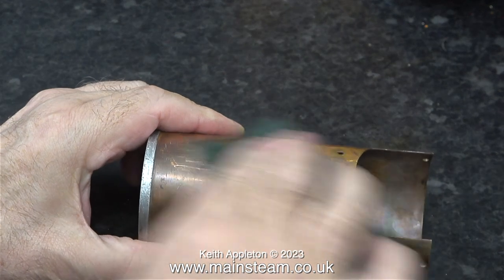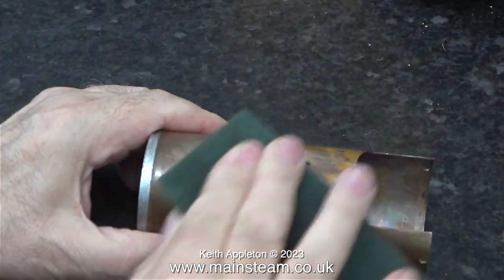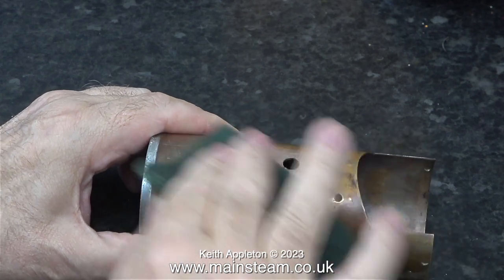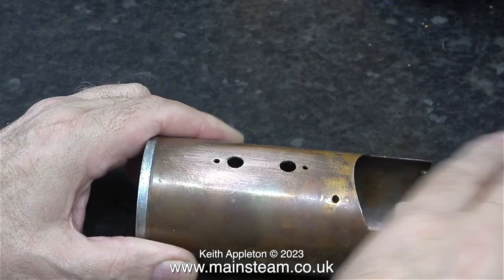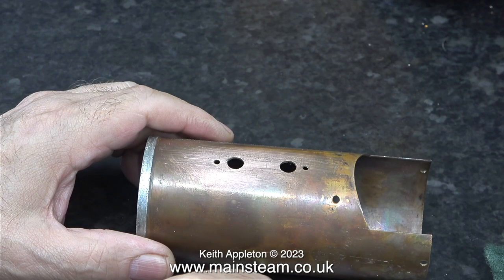Whatever you're soldering, whether it be soft soldering or silver soldering, the parts that you solder must be scrupulously clean. Here I'm giving you an example of that — I'm cleaning up this boiler using some Scotch-Brite. I'm not actually going to solder anything to it; I'm just showing the principle.